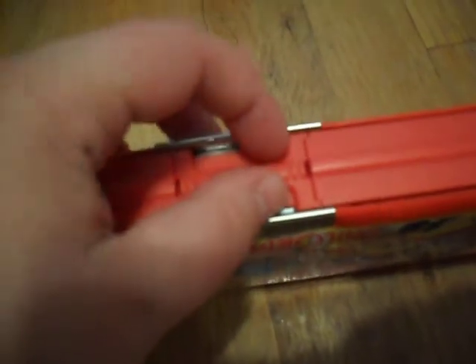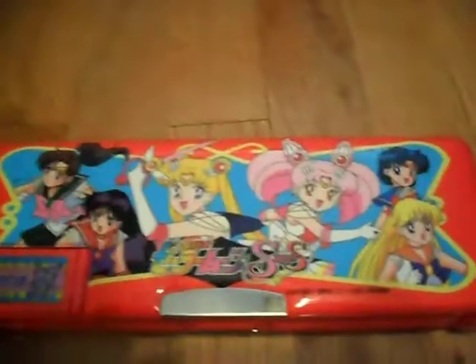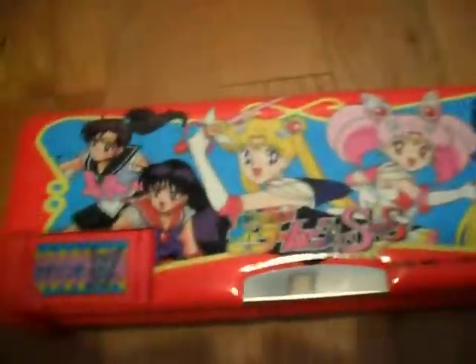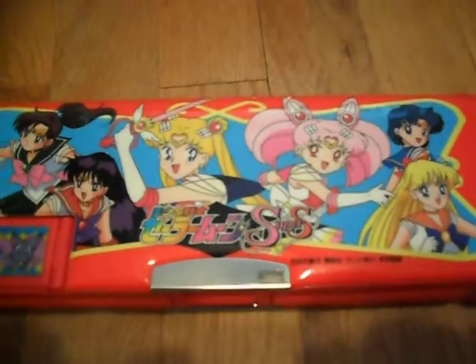This is the side where the two hooks are. They both open up at the same time — they're magnetic. Whoops, oh no, the pencils! Okay, they're back to normal. So yeah, that's it for this one — I really like it. I usually collect Sailor Moon wands and don't really collect much else, but this I just had to have.